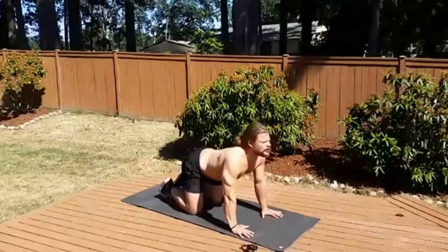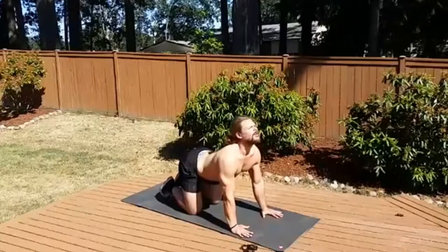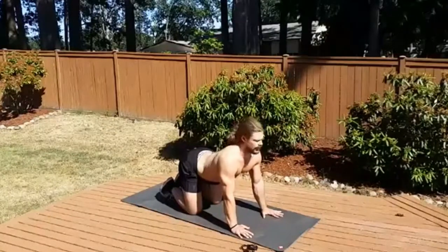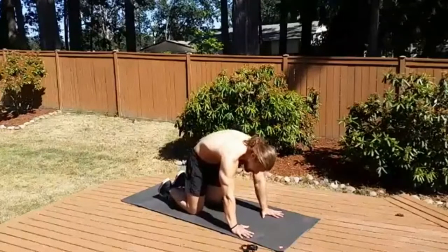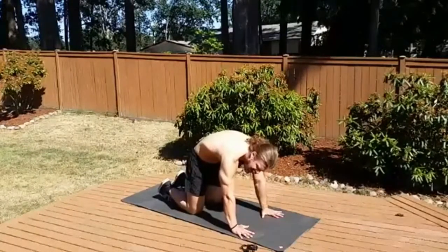Inhale into the chest and the belly, tailbone and chin rise, exhale, tuck the chin, tuck the tailbone. Make sure you engage those abs, exhale all that air.